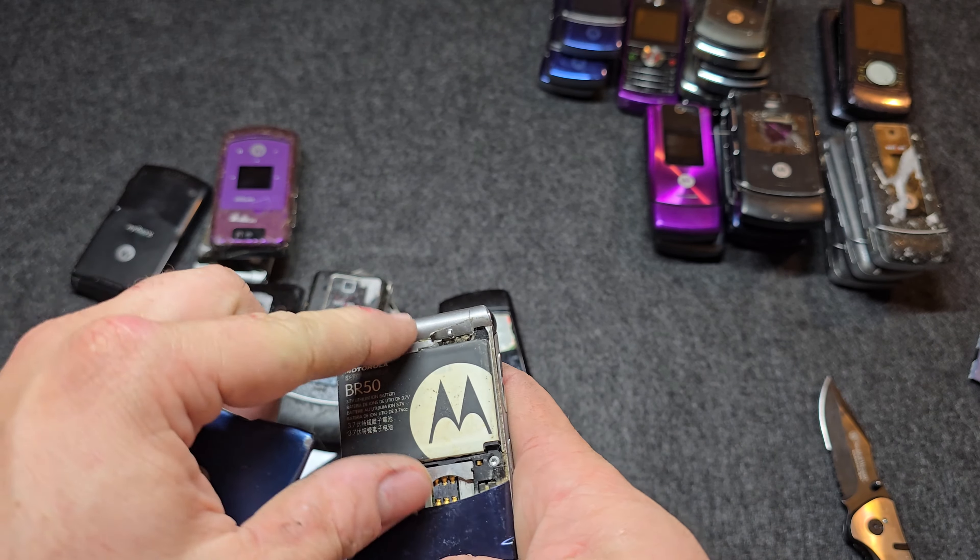Another W755 and a W385. This W385 doesn't have carrier branding, screens look good, sticky as well. Here's another one in really poor shape — really disgusting too, definitely been used a lot. It's got the little rubber coming off the keypad.